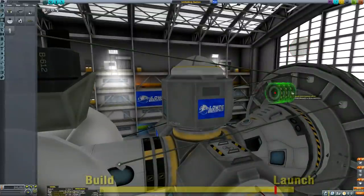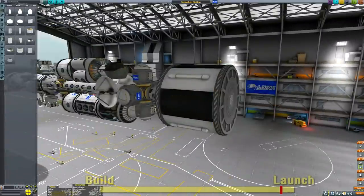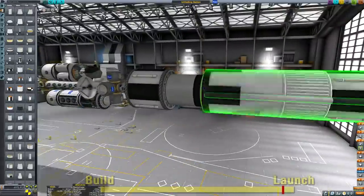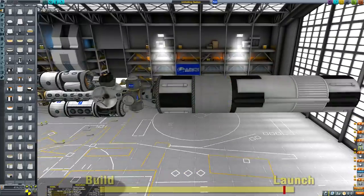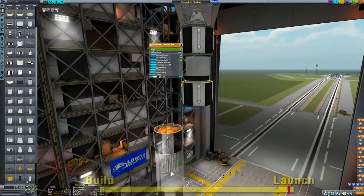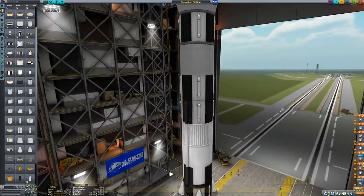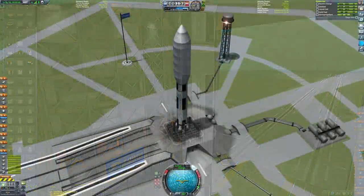We're going to use some of the parts from the Making History DLC because, as you can see, we have an incredibly wide and obscure payload. So it's a good excuse to break out the massive Saturn V parts that came with the Making History expansion. Pretty much the best reason for me to get that DLC was the big Saturn V parts. So without further ado, we can skip ahead to the actual launch itself.